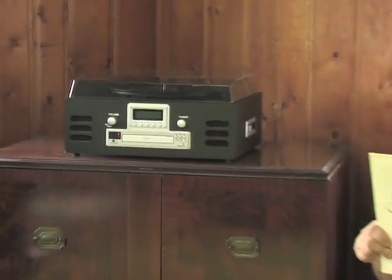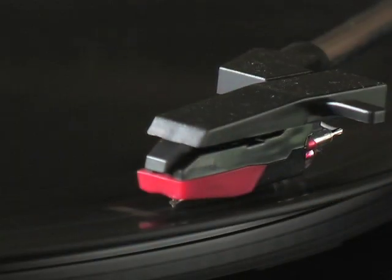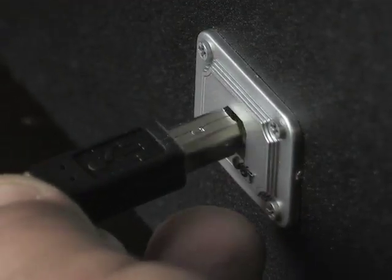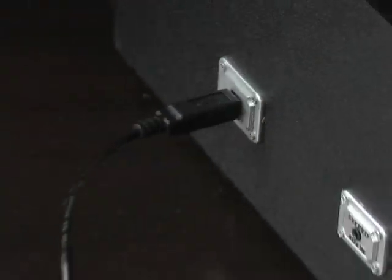You'll love the good-looking black cabinet, too. The retro design fits well in just about any room. And to keep those classic tracks in mint condition for years to come, this stereo boasts a USB port for transfer onto your home computer.